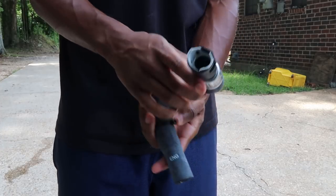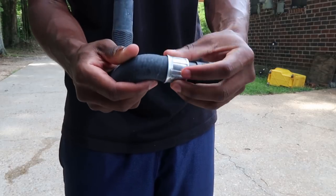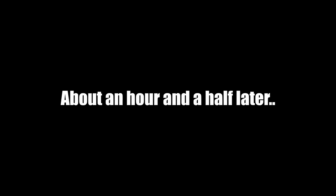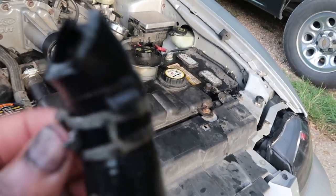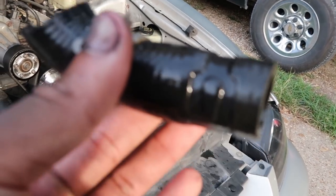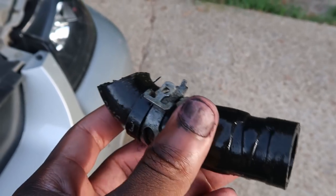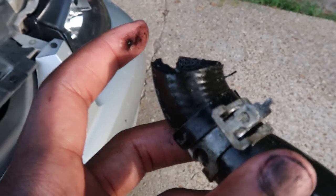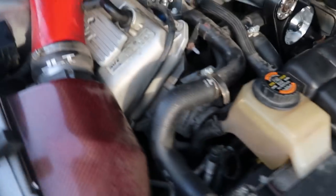Here I have the new part — you can see what it looks like, and it's not supposed to look like how the old one does. After a lot of tugging, pulling, and squeezing I was finally able to get the old one off. Unfortunately I'm not going to be able to use that tab anymore — I had to cut the pipe because it wasn't cooperating, but now I'm about to put the new one on.